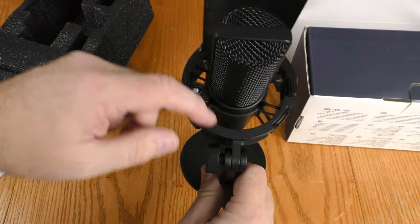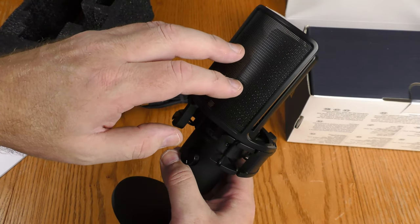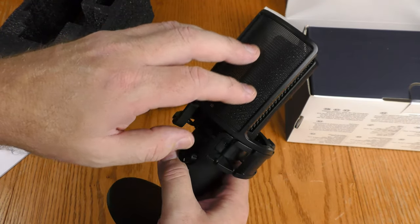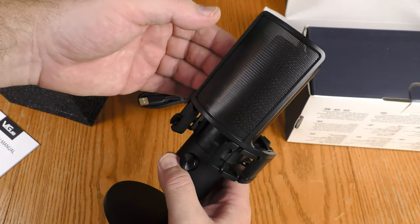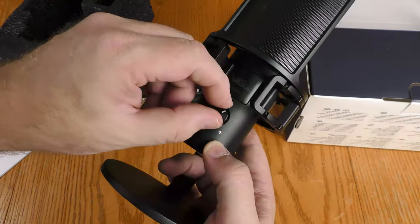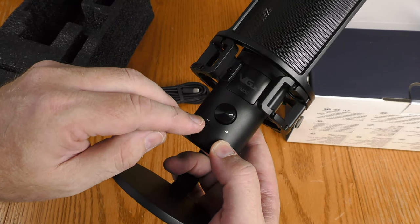It does come with a shock mount, which is a good thing. This built-in pop filter will disperse air pressure and prevent plosives so that I don't cause noises when I'm breathing onto the diaphragm. It also has a built-in volume control, which not all USB microphones have.